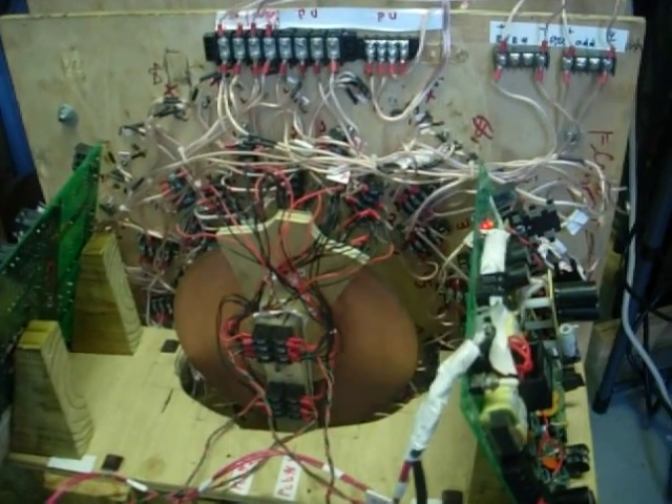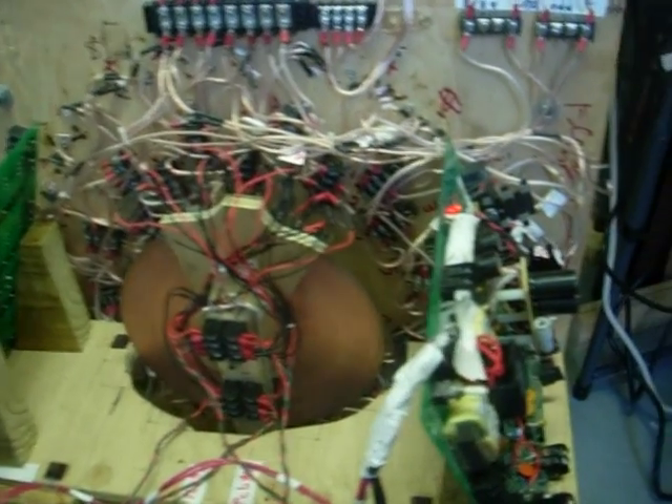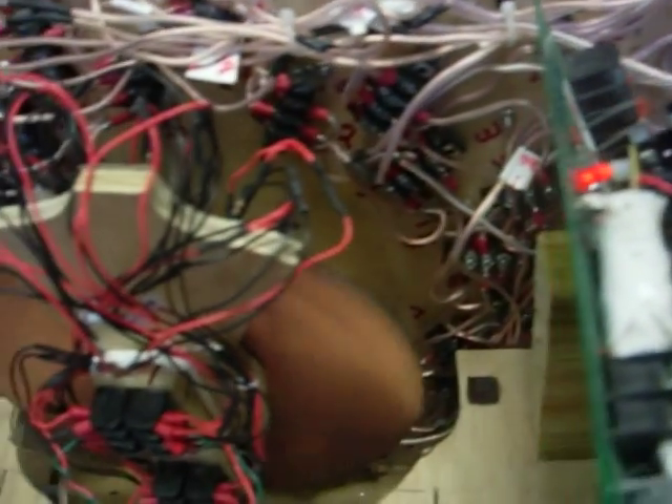Good morning everybody, Gary Porter again. What I discovered was on the PC board over here on the right hand side of the system — the trace going to one of these connectors in the back, right between the two connections, was actually burned off the board, so the negative portion of this PC board to the motor wasn't even being used.